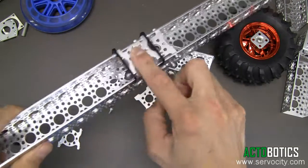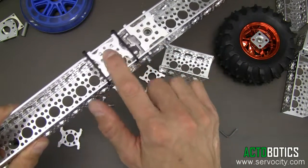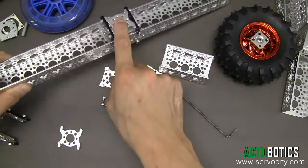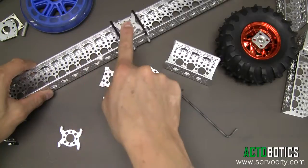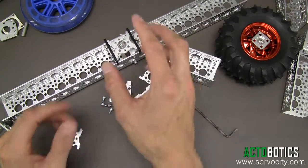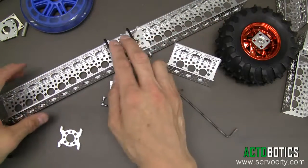There is very little play in the slider as well. It runs extremely smooth and can take a tremendous amount of weight on top of the slides. For building a camera slider and mounting your camera or GoPro on there, it works fantastic.